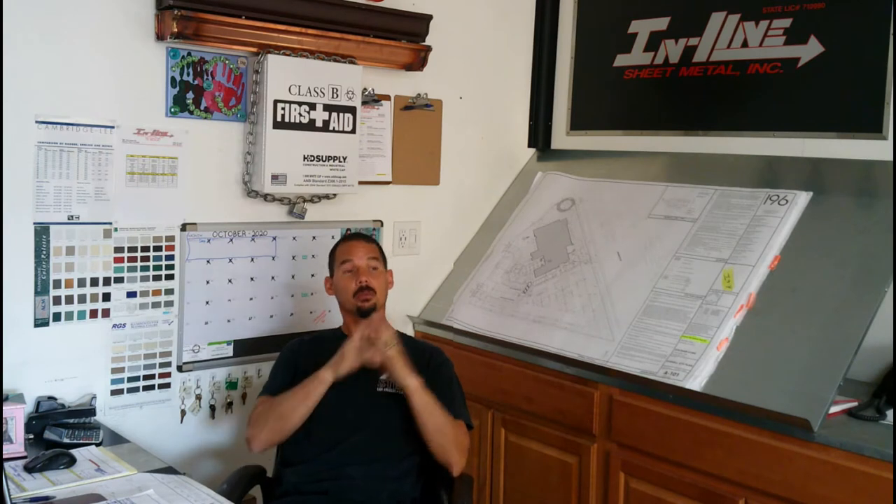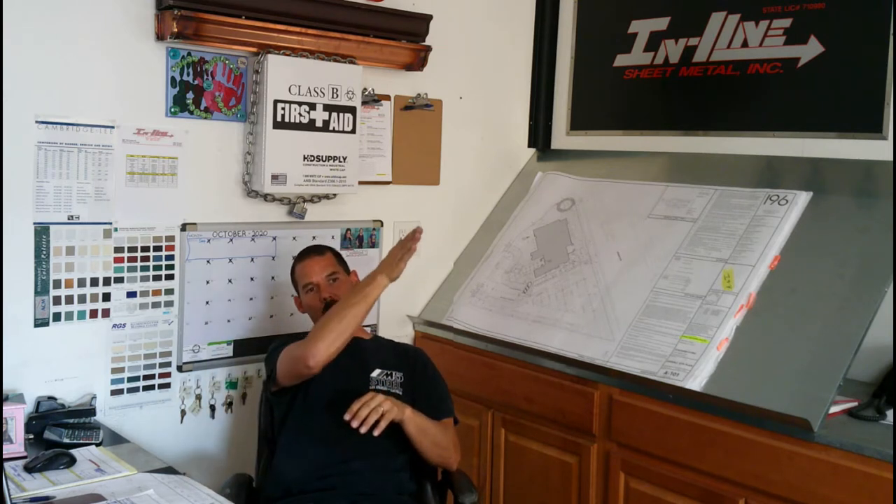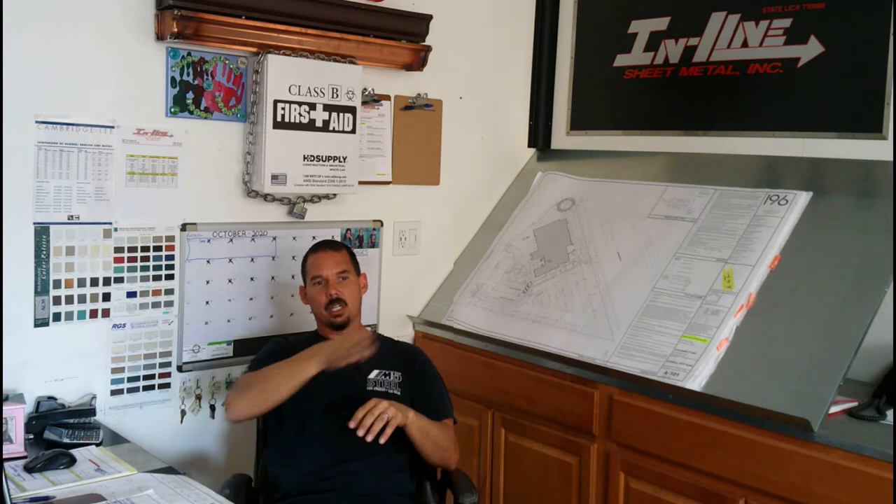Hey, what's up guys, good to see ya. Just wanted to check back in and do another video on some fabrication here at the inline sheet metal shop. What we're going to do today is a little bit similar to one of the other videos you might have seen, which was a copper bay window cap, but it was straight. Today what we're going to make is a swept copper bay window cap, so that means the flat body of the cap will actually have a scalloped sweep to it. Anything radius is ten times more difficult, so this should be a little bit of fun to watch.